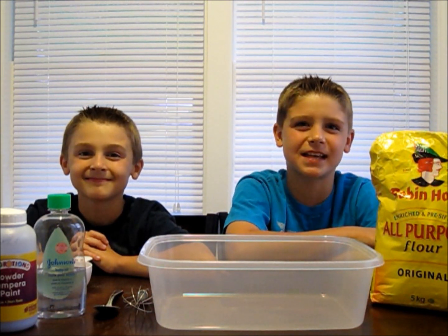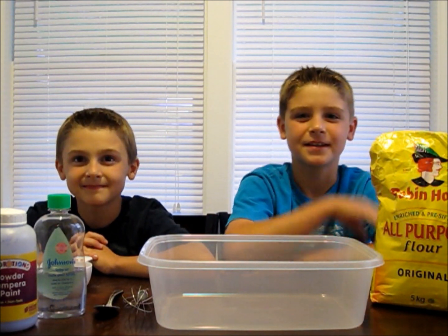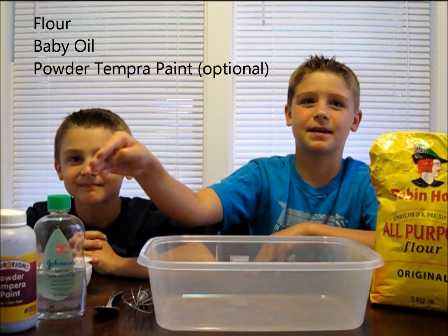Today we're going to make moon sand, or cloud dough. Here's what you'll need for this experiment: some flour, some baby oil, and some powder tempera paint.